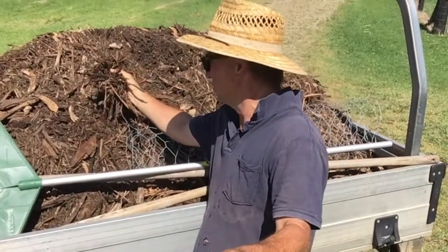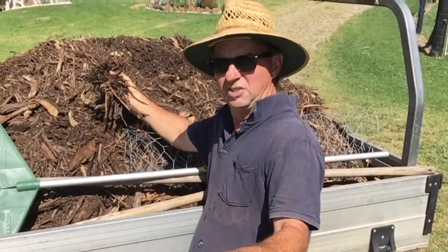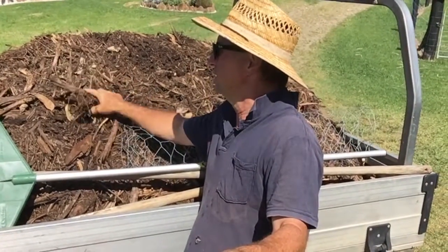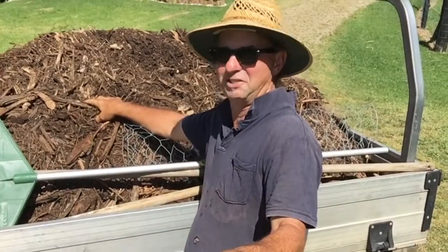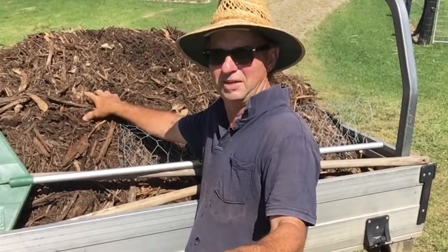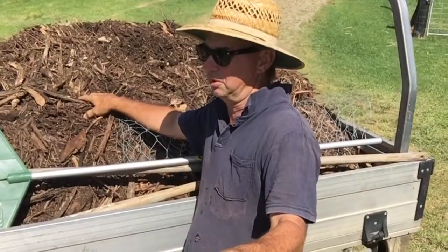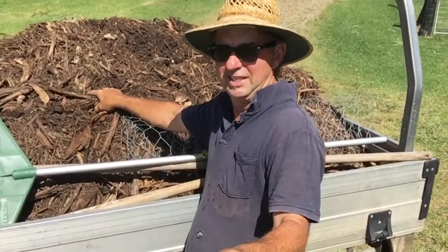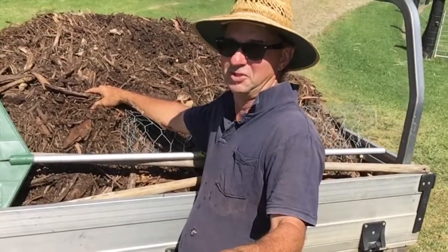Today I'm using it to top up around the fruit trees that I've got growing. This will protect them from the weather. In summer here in the subtropics, like today, it's forecast to hit 38 degrees. You want to keep the moisture in the soil as much as possible. So that's today's project in the heat — topping up the fruit trees.